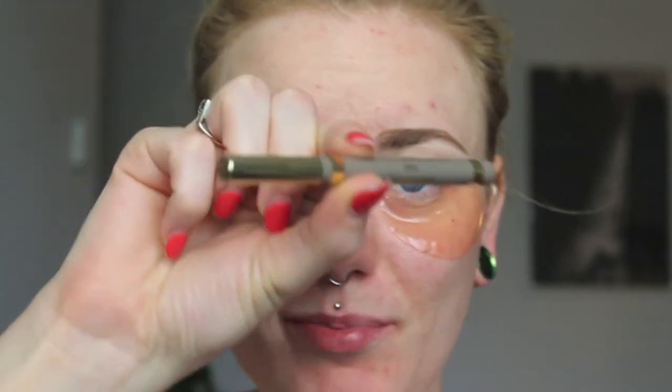I'm going in with my Stila Stay All Day Waterproof Brow Color in Medium. This is a pen — it does look like hair when you do the little flick on your skin. It's waterproof, so it's great for summer makeup or if you're just a naturally sweaty person like I am. Without further ado, I'm just going to start doing some flicks to really give that nice textured brow look.